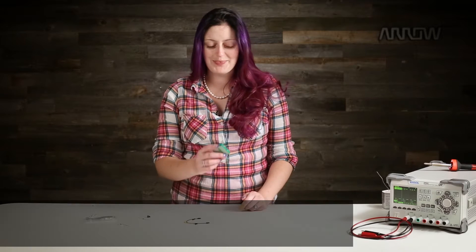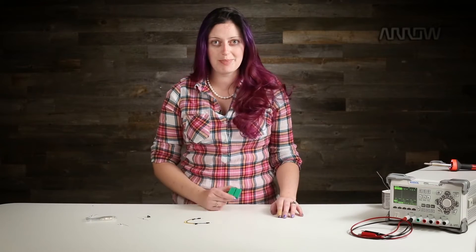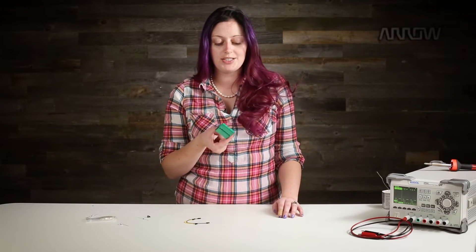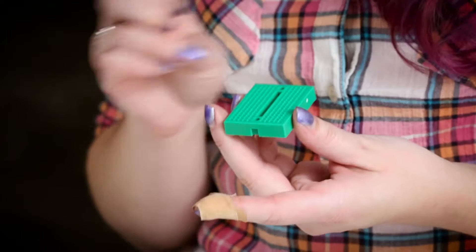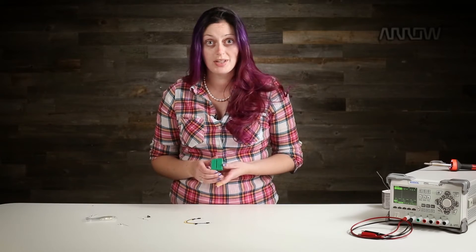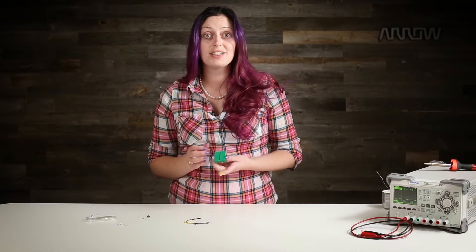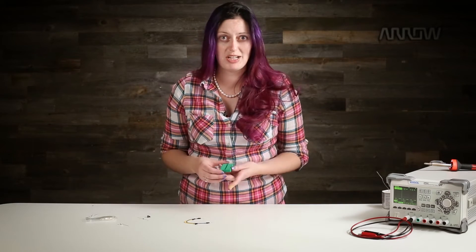Today we'll talk about breadboards. These little guys are going to be a huge part of your life as an engineering student, hobbyist, or even professional engineer if you do any kind of large-scale hardware prototyping. The basic idea is you can connect leaded parts together without having to solder them. Therefore it's highly configurable and non-destructive. It's much easier and visually cleaner to use a breadboard rather than trying to solder the leads all together — it gets to be kind of a mess.